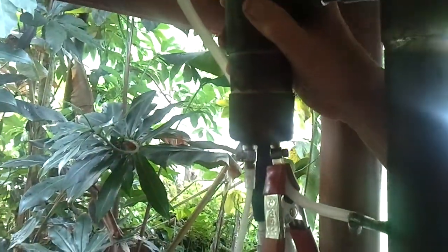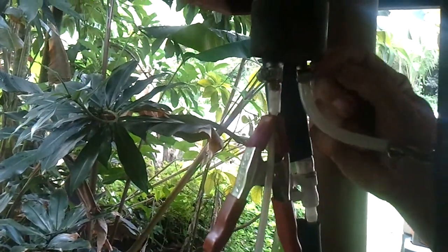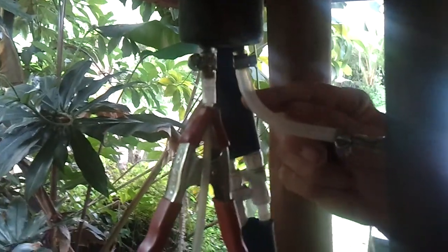If we want to boost or increase the proof of the alcohol, what we do is we undo the clamp and put the clamp on the exit. Now what we're doing — and you'll see it once the alcohol comes to temperature — is that the alcohol will flow back down the column, be re-vaporized, come back up, and do the cycle.